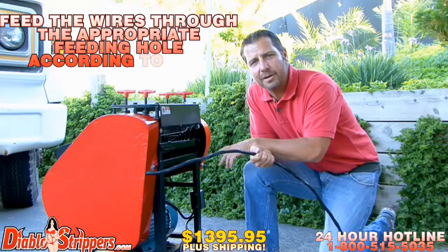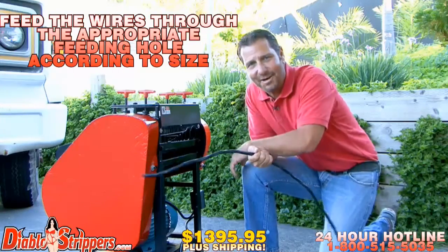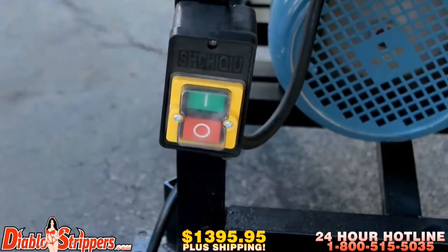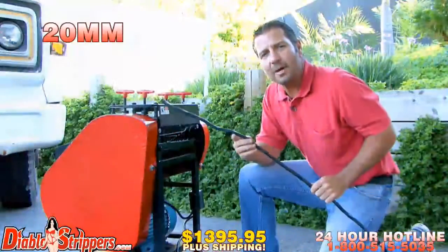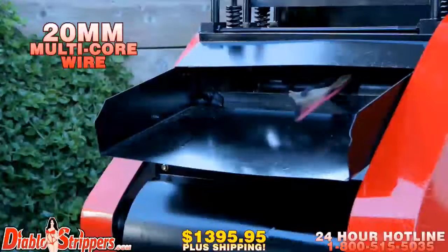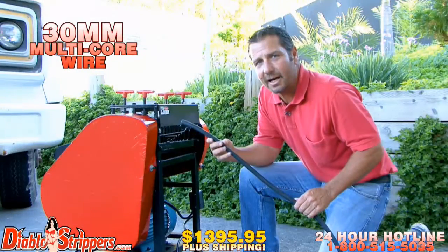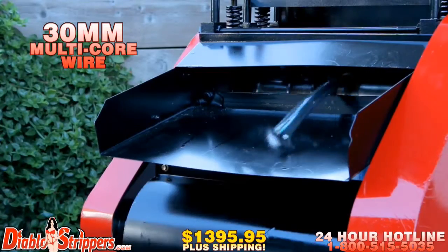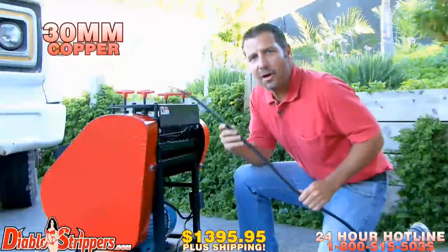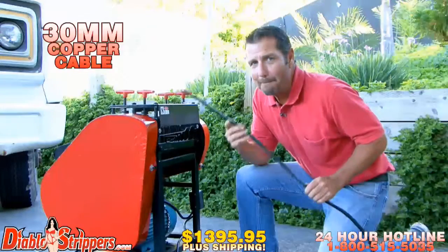At this point, simply feed the wires through the appropriate feeding hole according to size. Now let's get started. 20-millimeter multi-core wire. 30-millimeter multi-core wire — a lot of that stuff's out there, this is good money. 30-millimeter straight copper cable. Hard stuff. Big bucks.